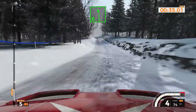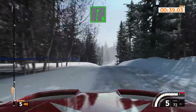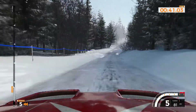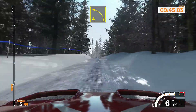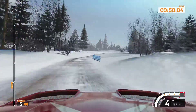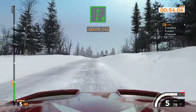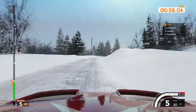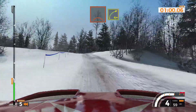Left 6 over bump and right 6 opens, 140. Left 4, 60. Right 5 minus, 160. Right 6 tightens, 60. Left 4 over crest and right 4 plus, 200.